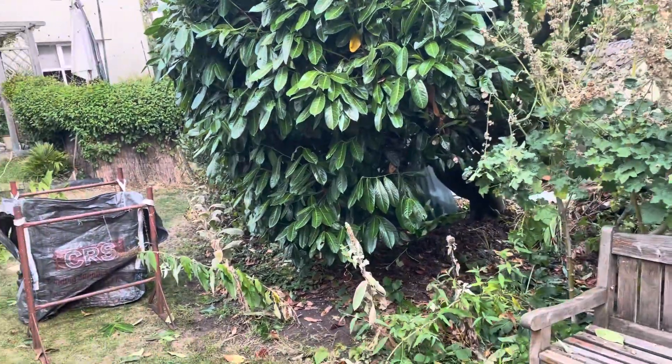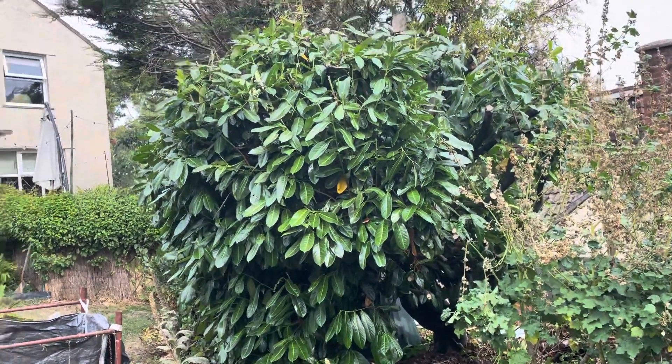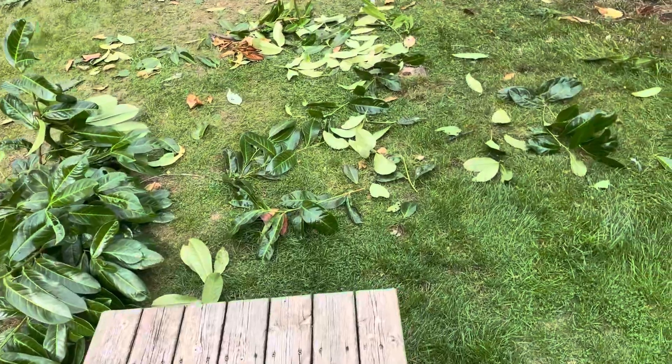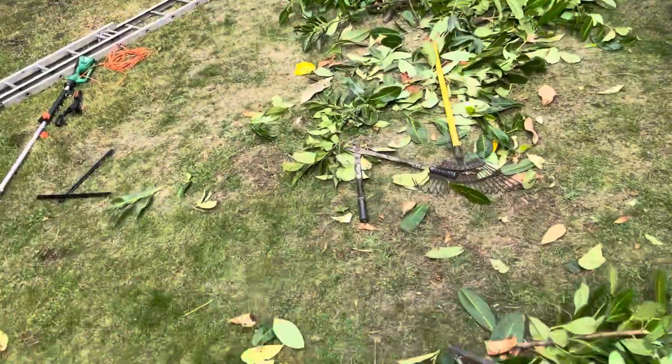As a lot of you gardeners know, when you give something a cut, it always seems to be so much more stuff than you expect to clear away — all the leaves and branches and debris. It's surprising how much it is. Cutting it down is straightforward, but getting rid of it can be a bit of a pain.